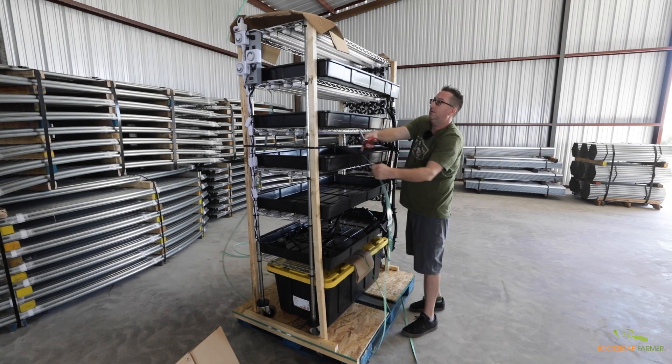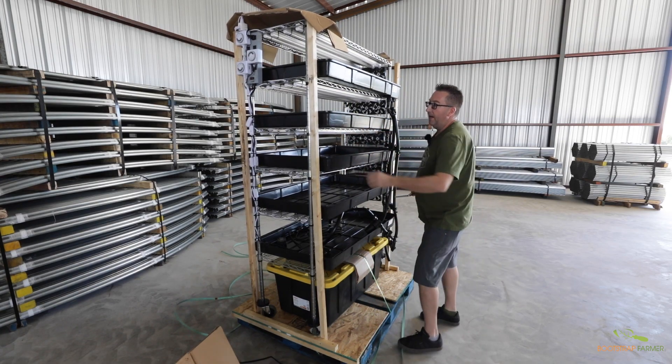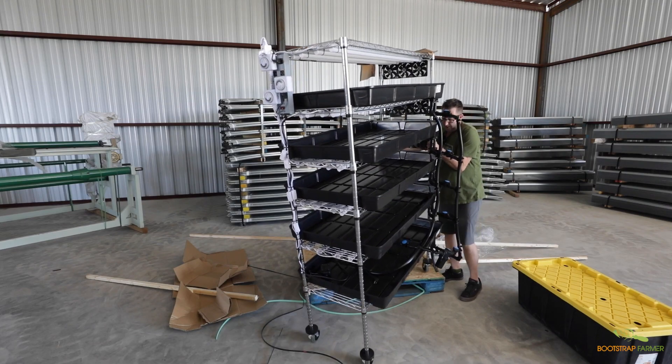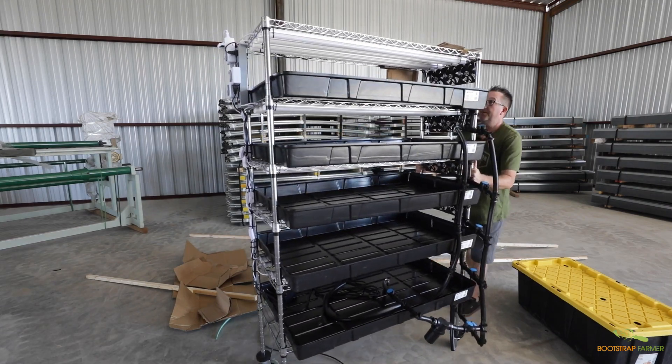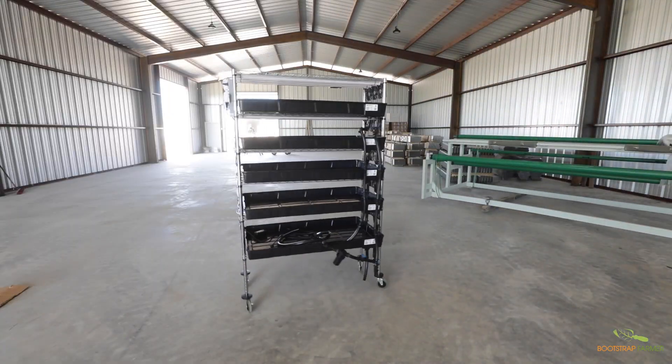Two people can easily move this up and down some stairs. It is on wheels, so as the rack gets delivered to your driveway, you simply unbundle it, wheel it into place, and perhaps lift it up a couple of steps. Farming is a physical job, but once it's moved into place, we almost never hear of any issues arising from that.